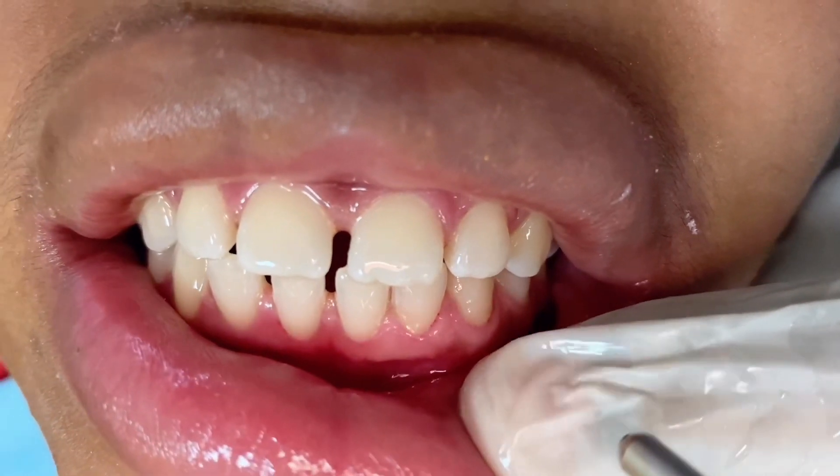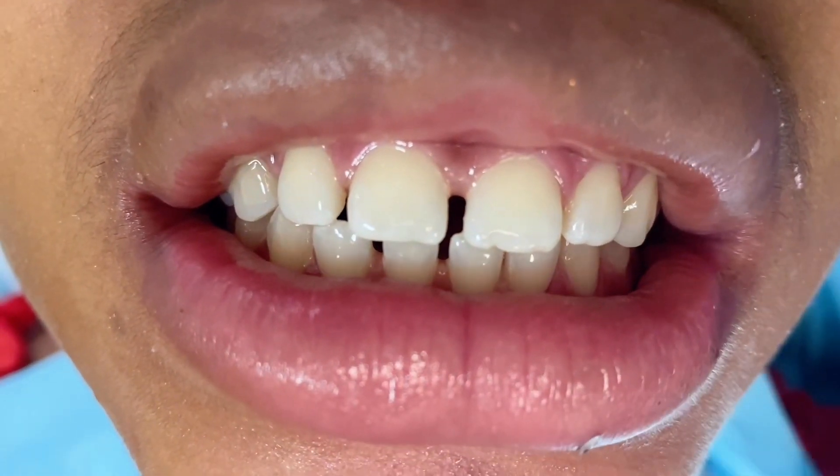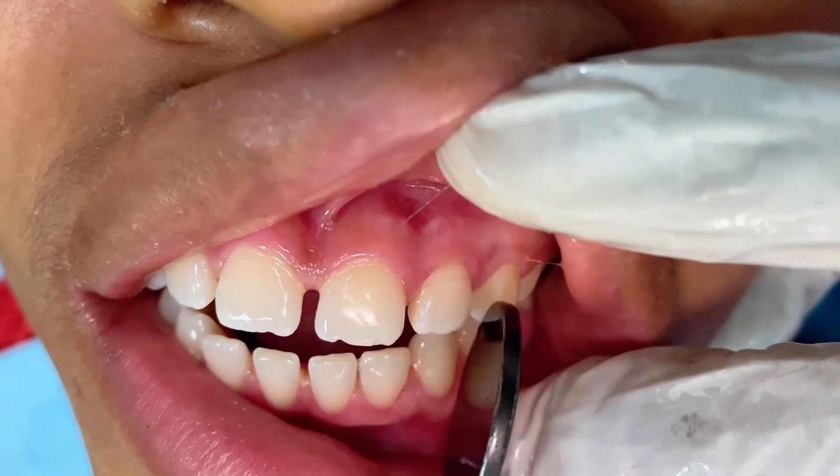If you have any further questions about teeth cleaning, also known as scaling and polishing, you can leave your question in the comments. I will get back to you on that.